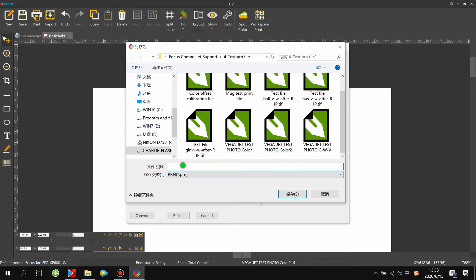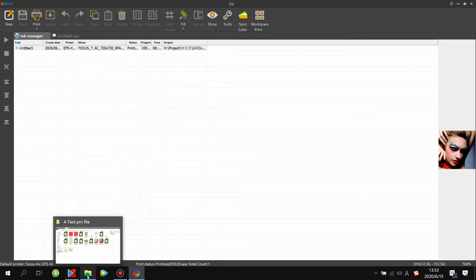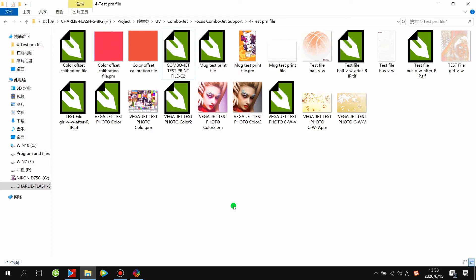Set the printer as Combojet, test the print file, then click Print Save and start processing. After finishing, you get a file in PRN format. This file, with property Combojet PRN format, is what you get after RIPping. After the RIP is complete, you can start printing this picture by opening the Focus Control System.